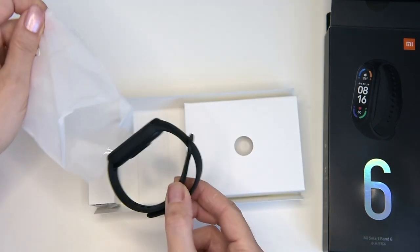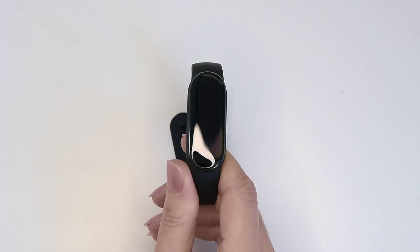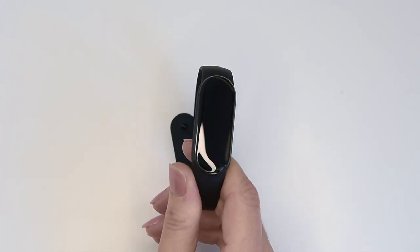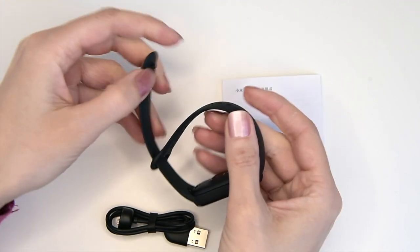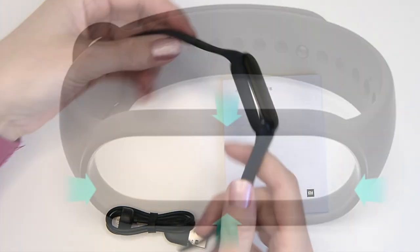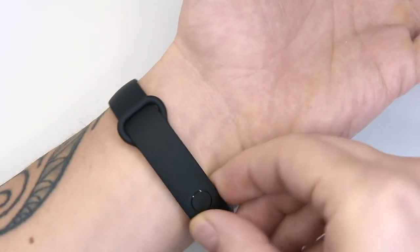Out of the box, the Mi Band 6 looks identical to the Mi Band 5. It has the same curved edge screen, same style band, and thickness and weight wise it feels the same too. The build is still a plastic module that sits inside a slim silicone band which attaches with a pin type clasp you push through the holes in the strap.